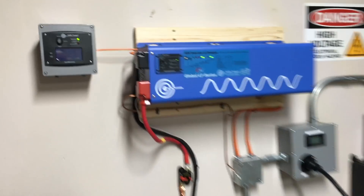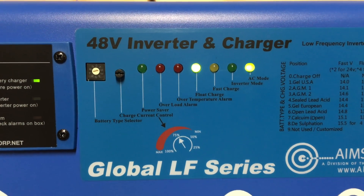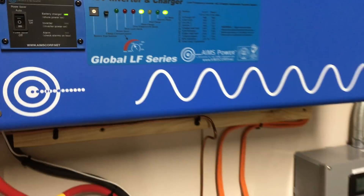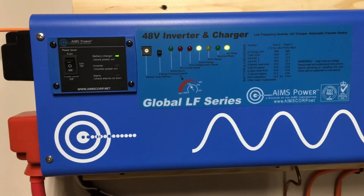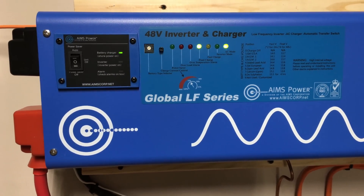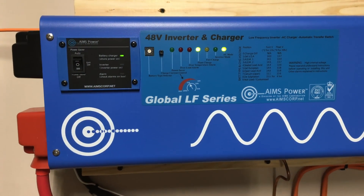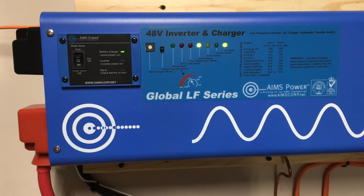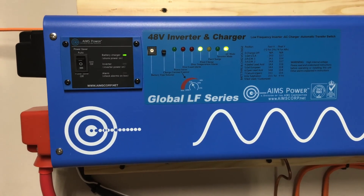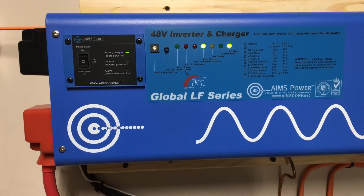You can see all the cables are set up and the inverter is still in AC mode and float charge. Once I turn this on, the inverter is going to switch from AC mode into inverter mode and start running off the batteries. You guys probably won't see it happen because I can't hold the camera and start the generators — it'll happen fairly quickly.